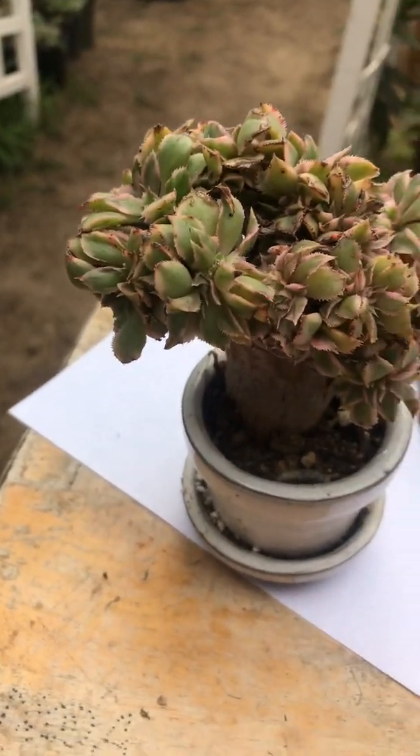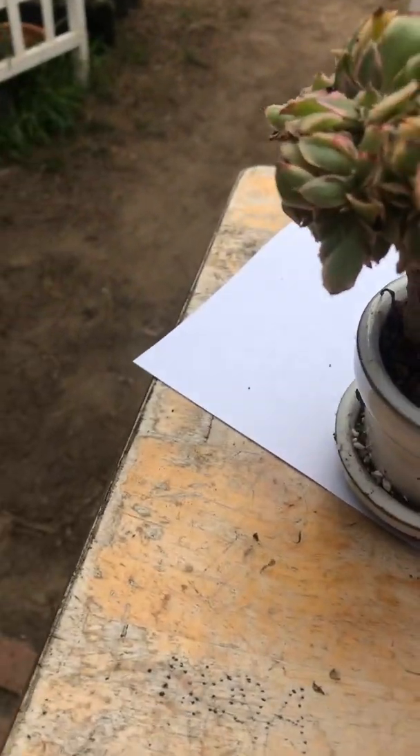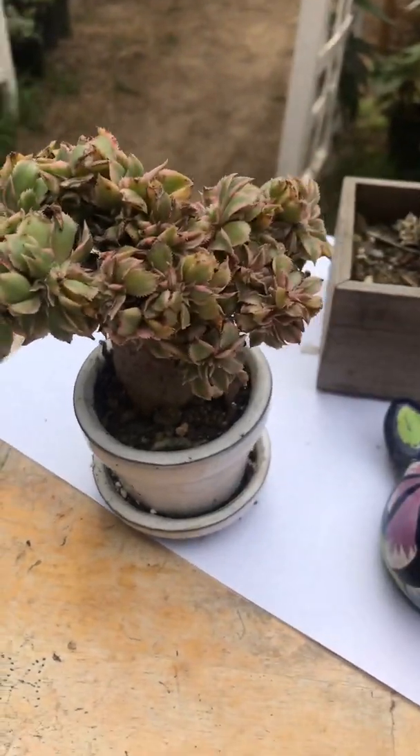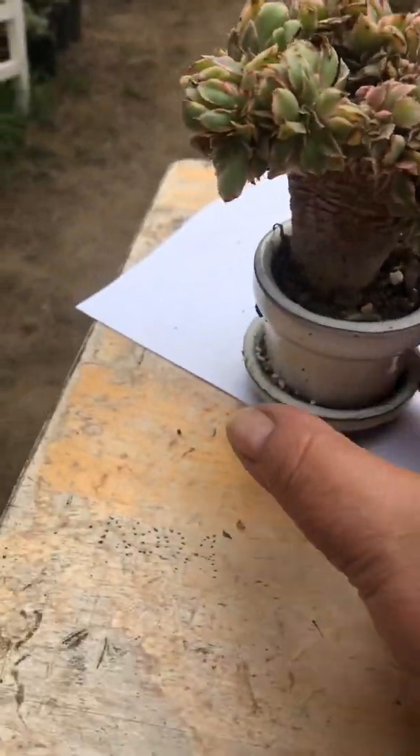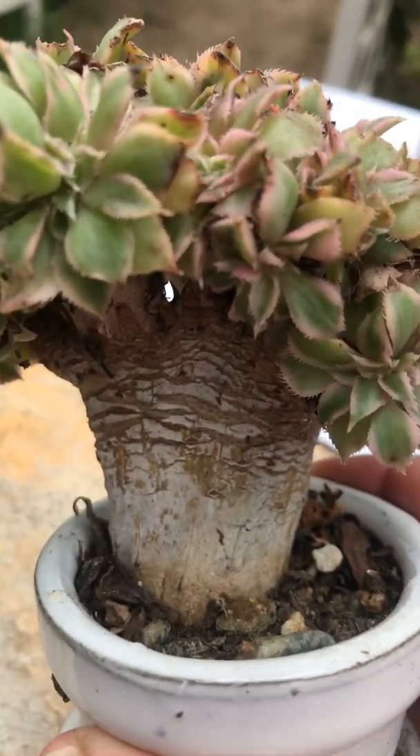This one right here is also a sunburst aeonium, but what has happened with this one is that it has mutated. The root element has formed a mutation, and that mutation of the root system has fanned out in the shape of a fan.